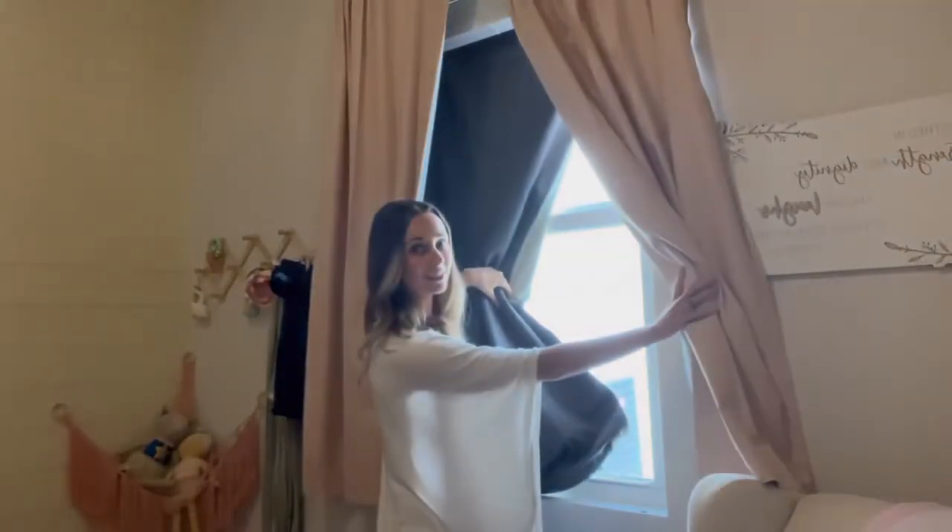I have my Sleepout curtains underneath these pink blush regular room curtains. I want to show you how much light the Sleepout blackout curtains are actually blocking. Let's go turn off the light — oh my gosh, you can't even see me. This is how dark it is right now. These curtains are amazing; every mom needs these curtains in their baby's room.